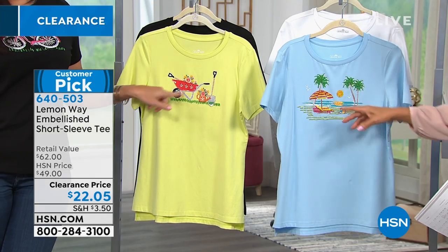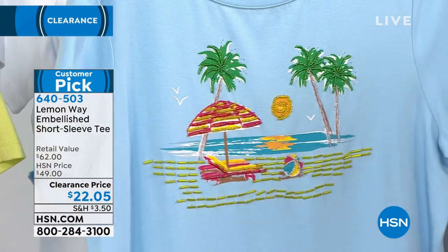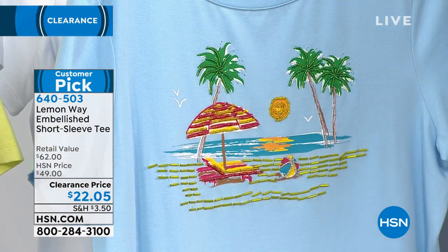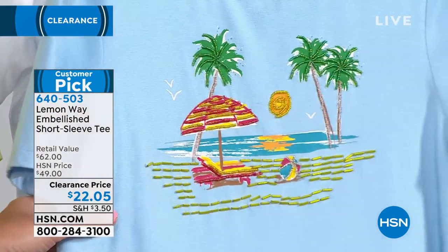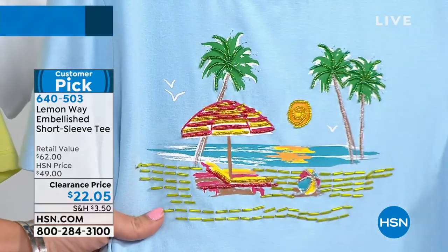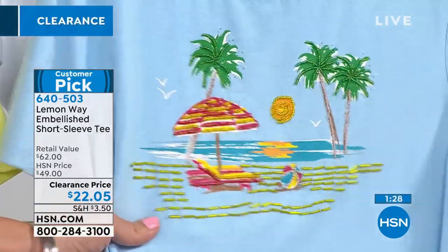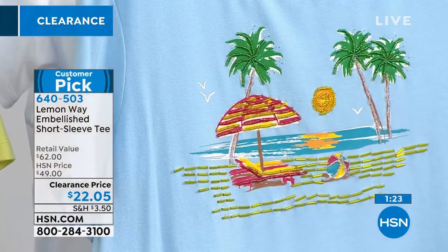On this beach scene it looks like you can see for miles, all the way over the Gulf of Mexico — this makes you want to have a margarita in hand. You can see all of that sand and how it kind of glitters, just like real beach sand when the sun is shining on it. Even the beach chairs, umbrella, and palm trees have beading.